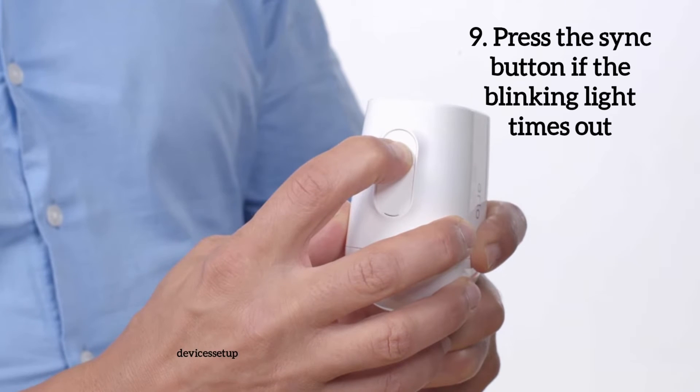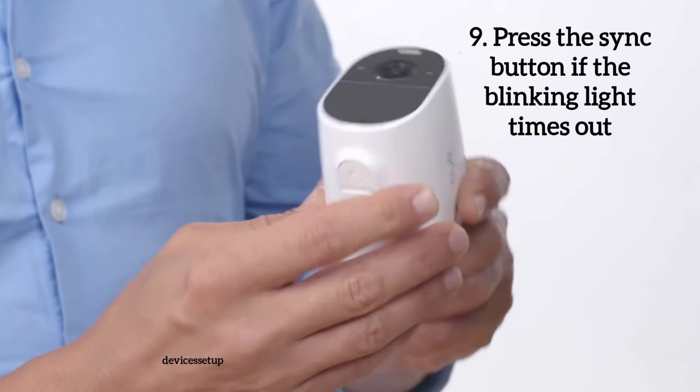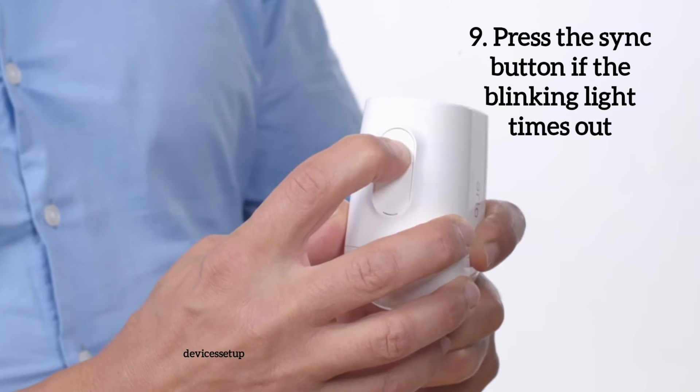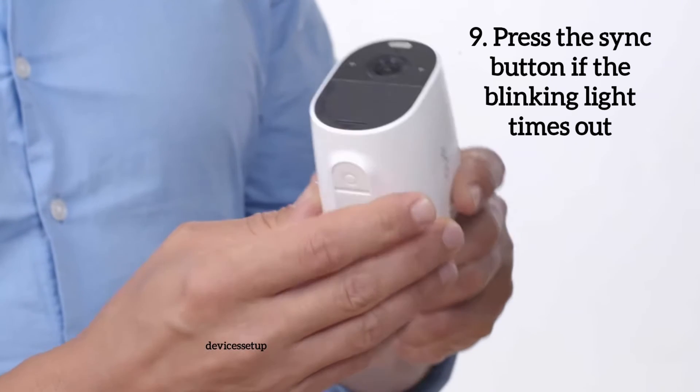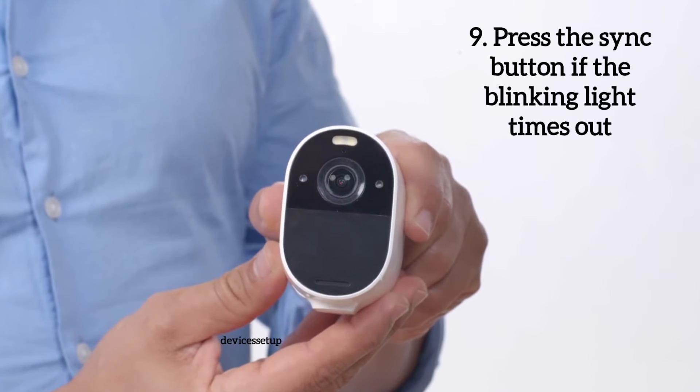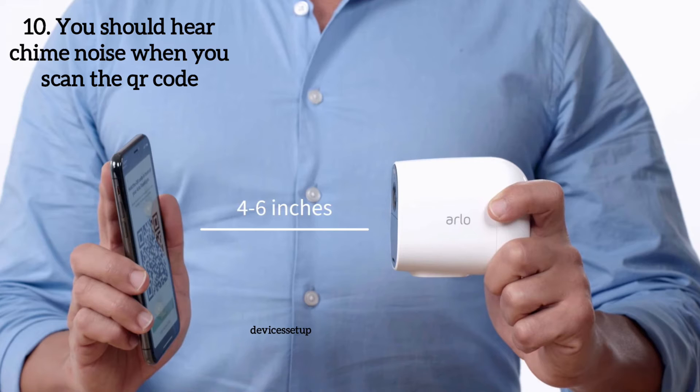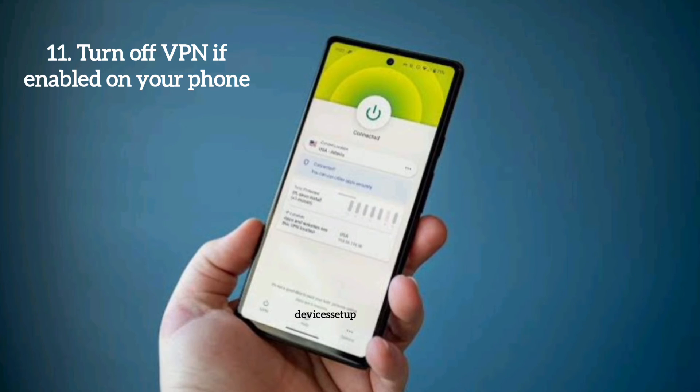During the camera setup, if the blinking light times out and stops blinking, press the sync button on the camera, as the light should keep blinking during the connection setup. Also, when you scan the QR code in the app, you should hear a chime noise — if not, try the setup methods again. Additionally, disable or turn off any VPN connected to your phone during the Arlo setup, as it can hamper the setup process.